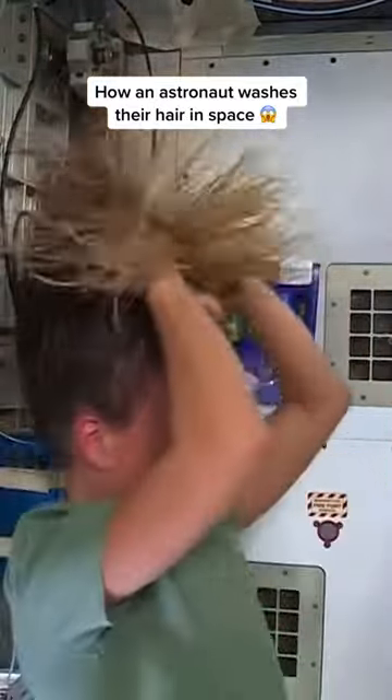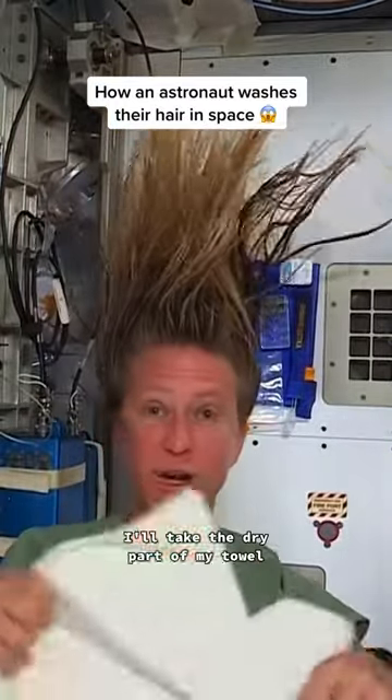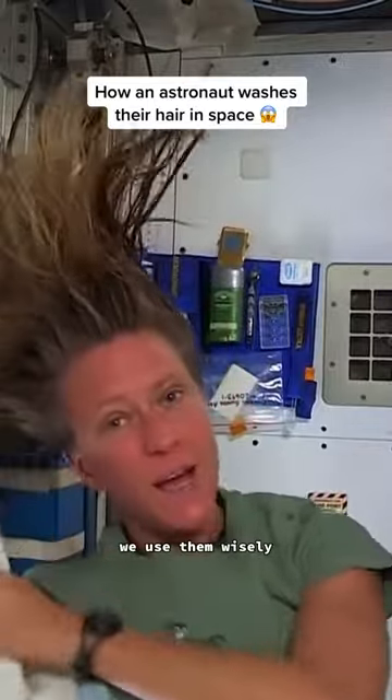It actually feels kind of squeaky clean right now. I'll take the dry part of my towel. We use towels for quite a while here, since we have limited supplies. We use them wisely.